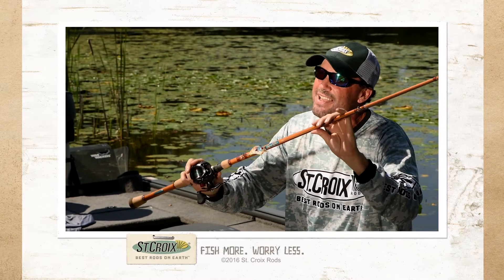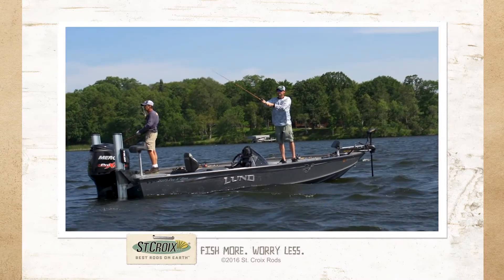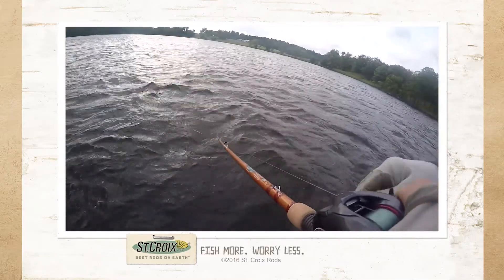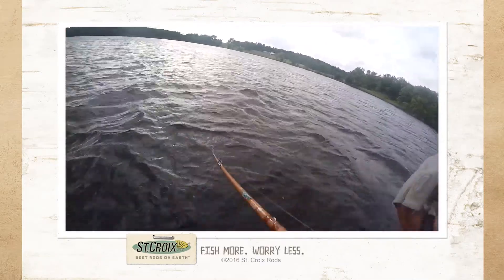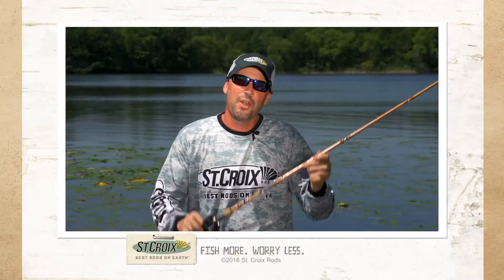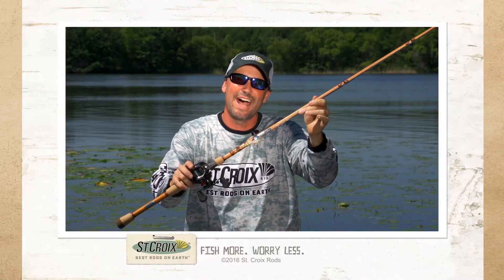Legend Glass is a game-changing fiberglass crankbait rod that features our linear S Glass. The fibers run unidirectionally from butt to tip — it's the smoothest action in a crankbait rod ever built. Check out our website, stcroixrods.com.